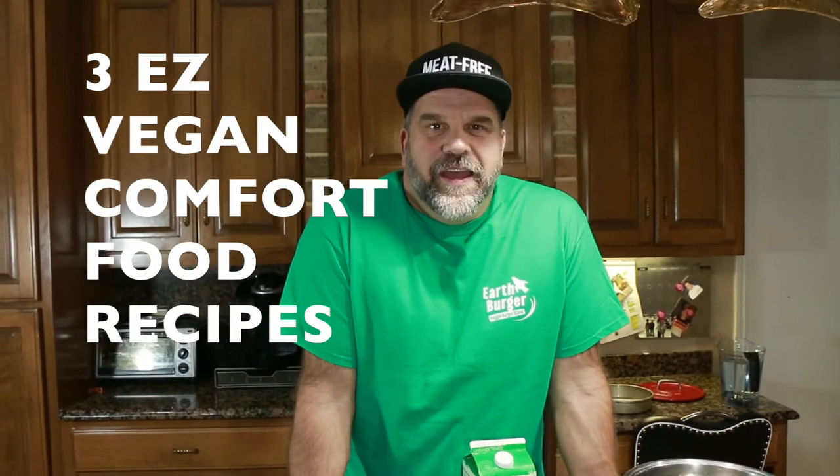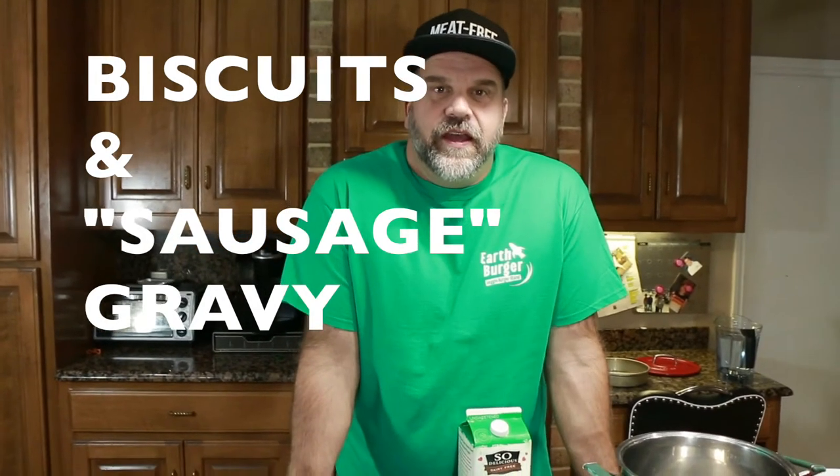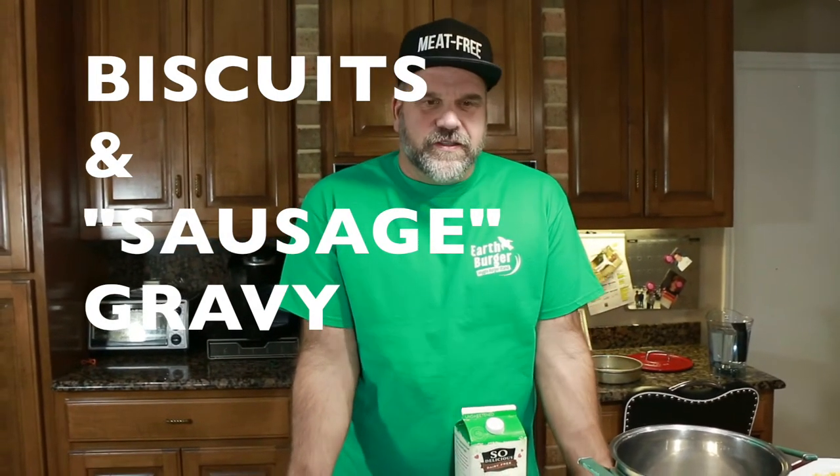We're doing it! Hey everybody, it's Chef Mike again from Green and Earth Burger. It's cold outside here in Texas — a freezing 52 degrees Fahrenheit. So we're going to make some comfort food today, some warm stuff. We're going to be making biscuits and gravy, and we just got a shot of some biscuits.